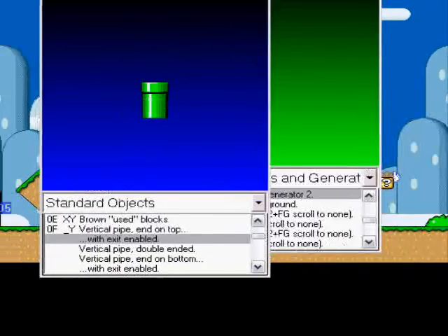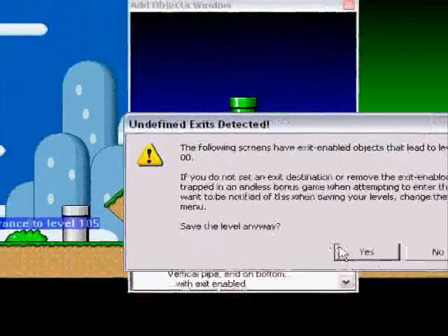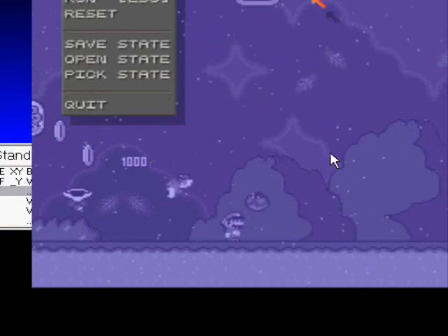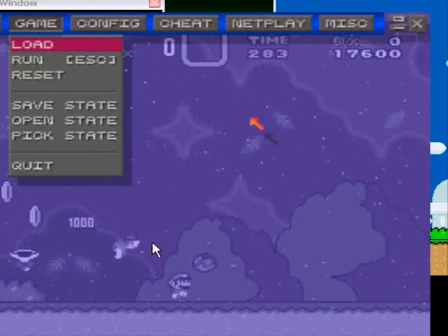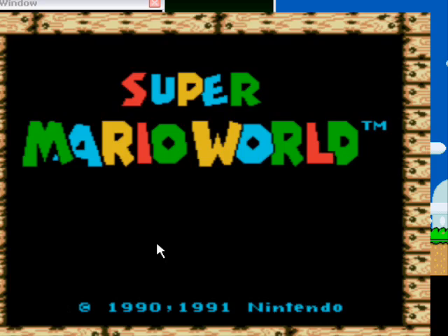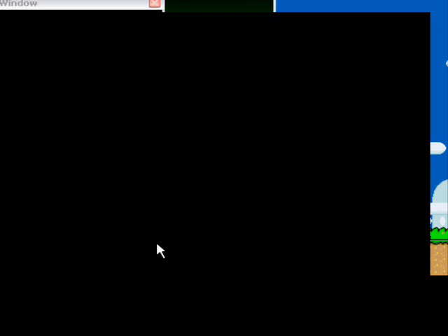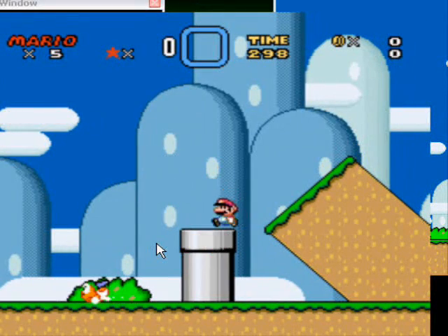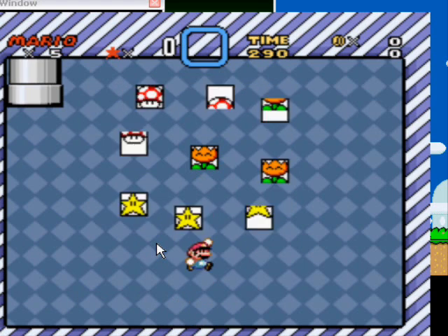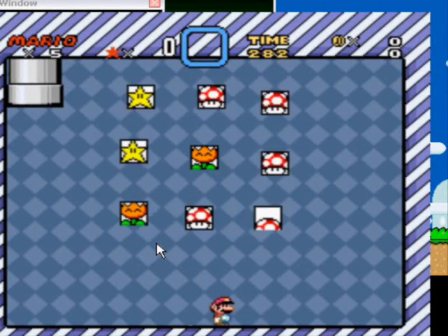When you do that, you can save it, but this is what happens if you save it. This is my Super Mario World ROM — sorry, it's all glitchy, the video really messes it up for me. This will come up. If you use it, you'll be in an endless world. I'm sure this looks fun, right? It's a bonus game. Yeah, but then you stay there forever.